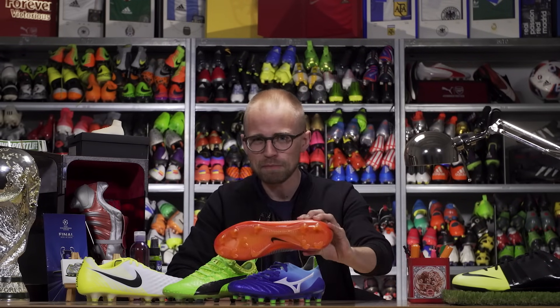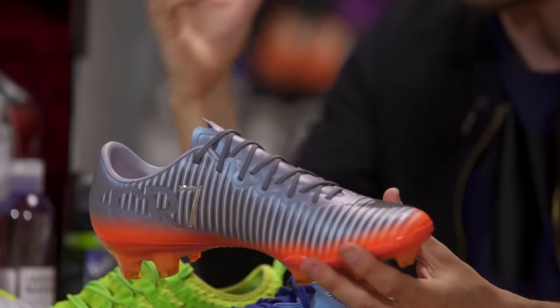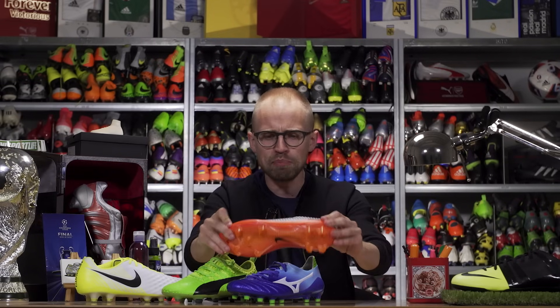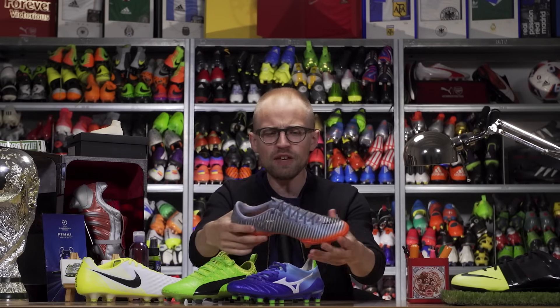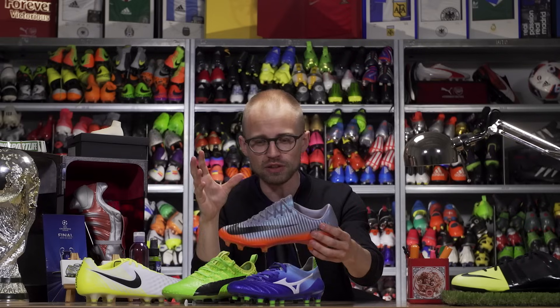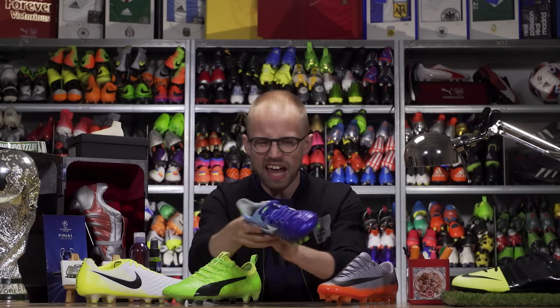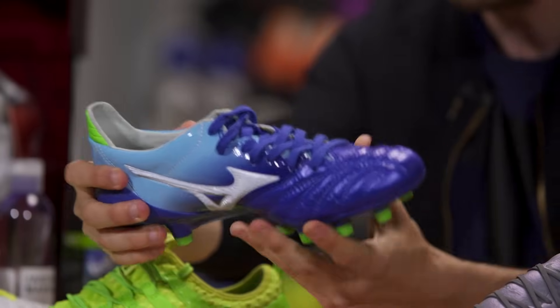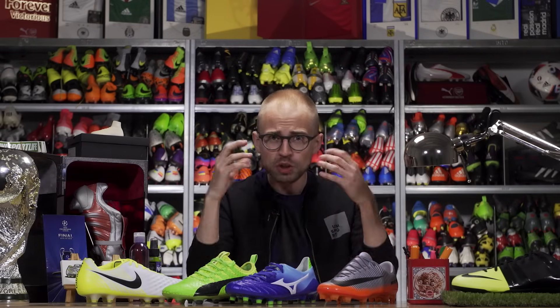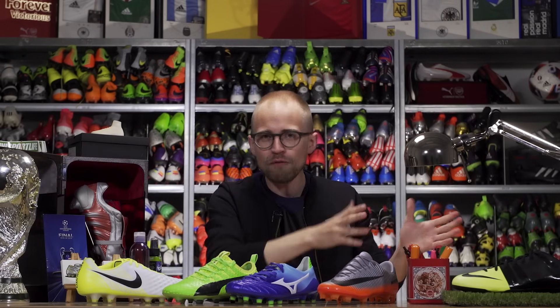The first thing you want to look at in order to get the right size in your boots is length. Football boots are made to give you a tight and snug fit. In these days of anatomically shaped boots, you want your football boot to really follow the shape of your foot closely in order to get the best performance. If your boots are too big and have a too roomy toe box, your foot might slide around inside of it, which not only lowers the responsiveness, but also the comfort.